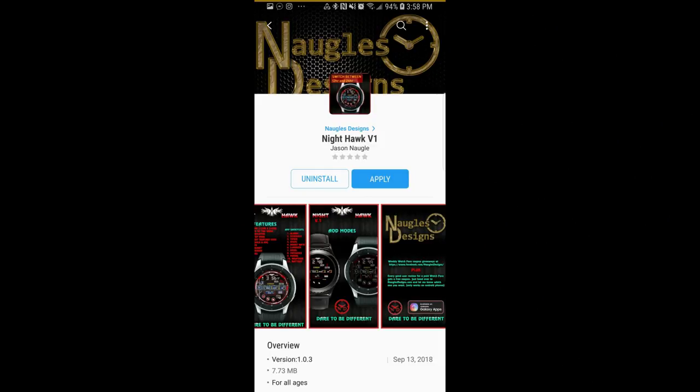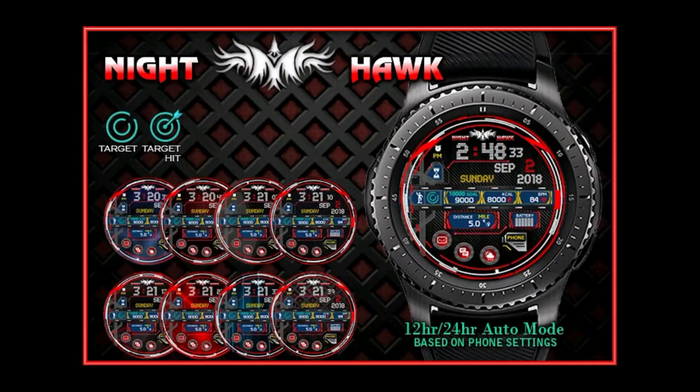If you want more information on the watch face I reviewed today, then simply do a search in the Galaxy App Store under the name of this face, and I'm also including the full details in the video description.